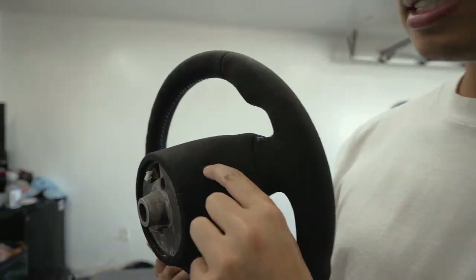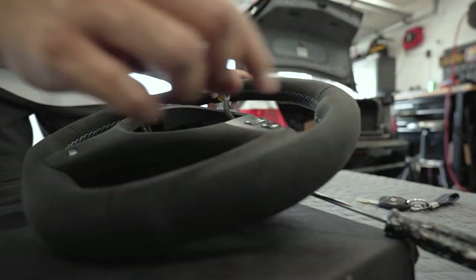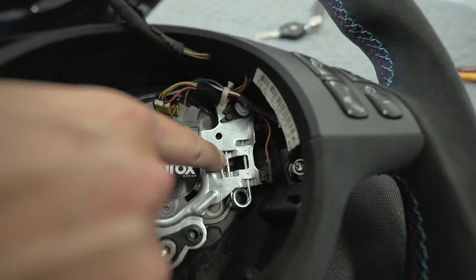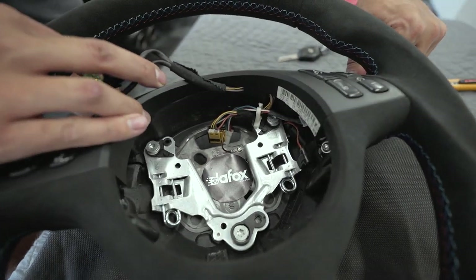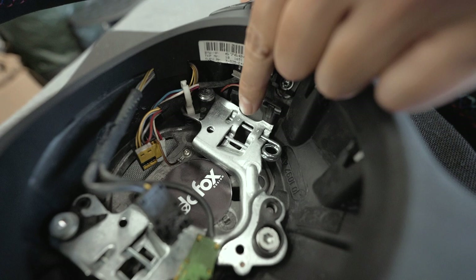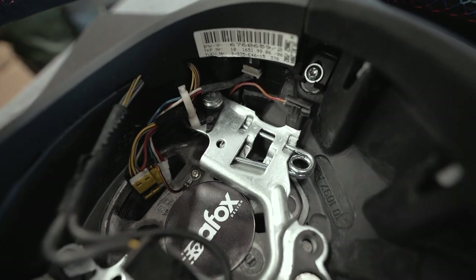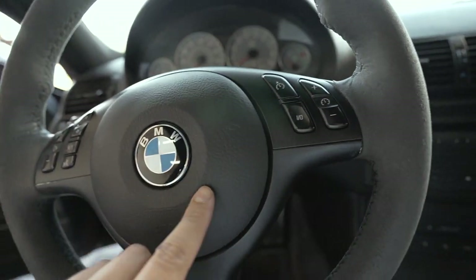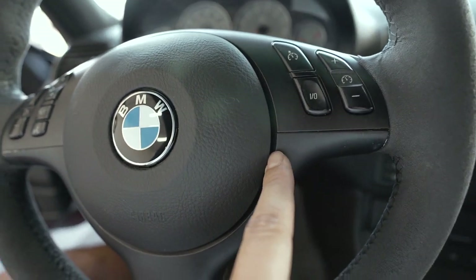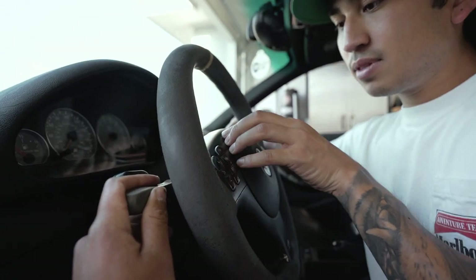Now comes the tricky part. There are slits in the steering wheel on both sides — you're going to want to grab a screwdriver, insert it into one of those slots, and looking from inside you're going to want to push in until you feel around and can press up against this metal pin. Pressing against this is what's going to release the airbag. As you're doing that, you're going to kind of want to lift up on the airbag so it pops the clip off. The good thing is when they did the airbag recall, they installed it a little crooked, so we get to fix that too.